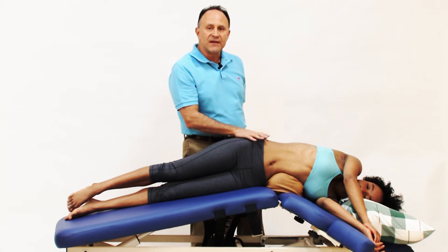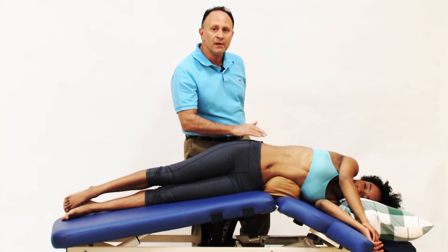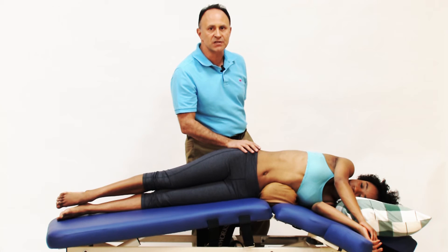If a client has never been on a flexion break table before, it's important to build this up gradually over a number of sessions.